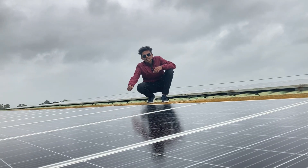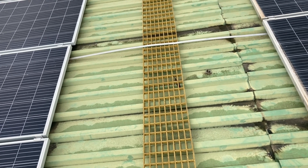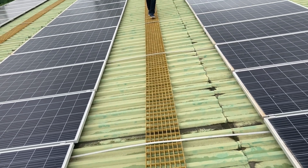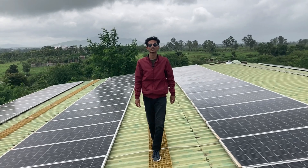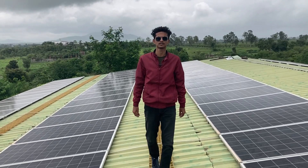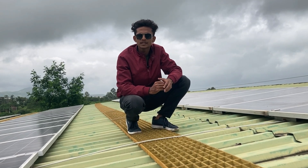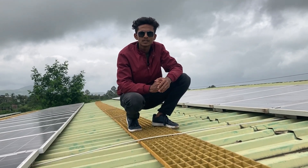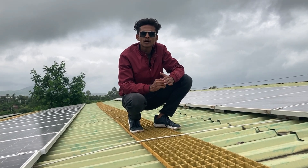The panels used in this project are the Havels 390 watt peak panels. The walkways used in this system are made up of FRP — fiberglass reinforced plastic. Walkways are mainly used during maintenance of the system such as cleaning and other activities. It is always advisable and safer to walk on the walkway while working on the site.